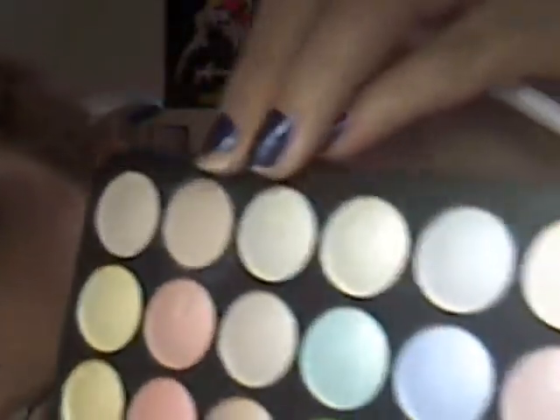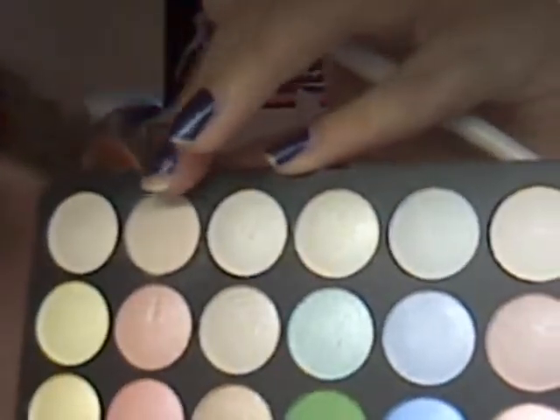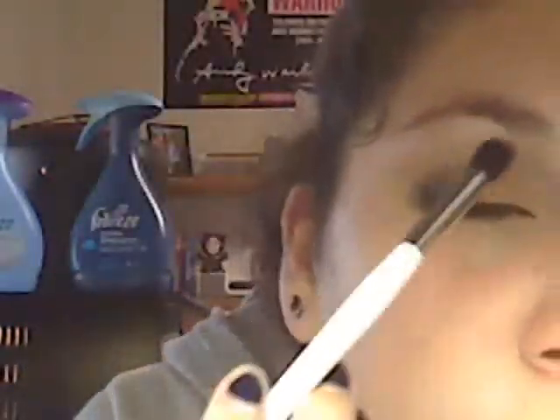So next what you're going to do — wipe off this brush, and then you're going to go back to the row that you got your bronzy color from. Take this lighter color, dip your brush in it, and you're going to put it under your eyebrow. Just kind of swish along and soften everything up — it also gives it a highlighting color. So you're done with the eyeshadows.